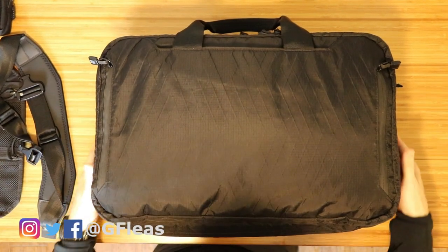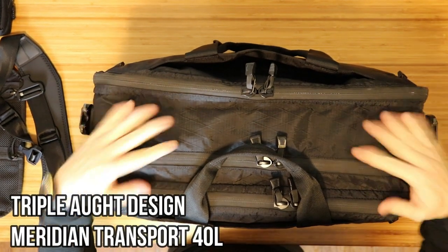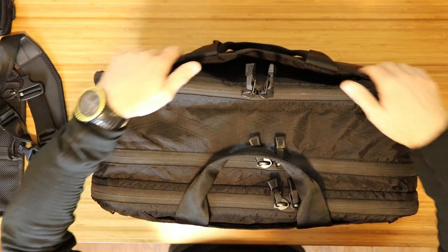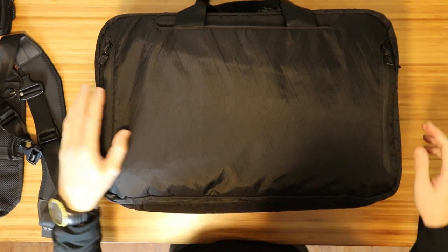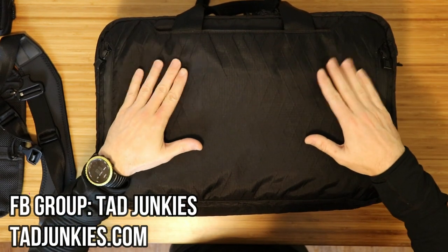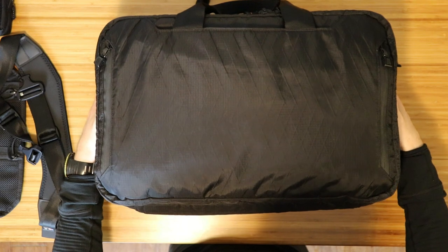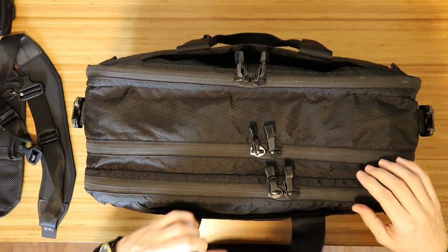Welcome back, friends. I finally got my hands on one of my unicorn bags, the Triplot Design Meridian Transport Case 40 liter. I have been trying to find one of these for quite some time. I actually purchased it from a previous owner off the TAD Junkies group on Facebook, because these are no longer available — they're always sold out on the Triplot Designs website. I went the route of purchasing used, and if you can, I would suggest picking one up. You may pay a pretty penny for it, but it is well worth it.